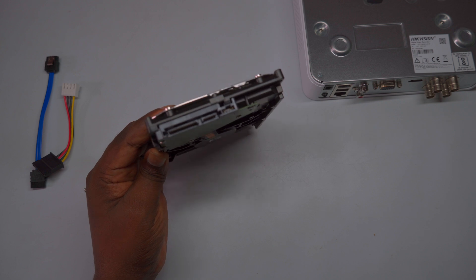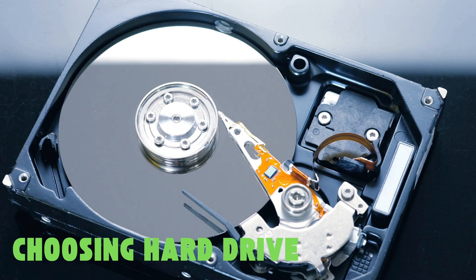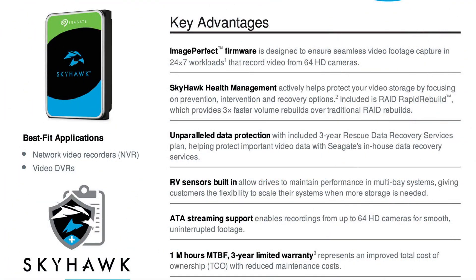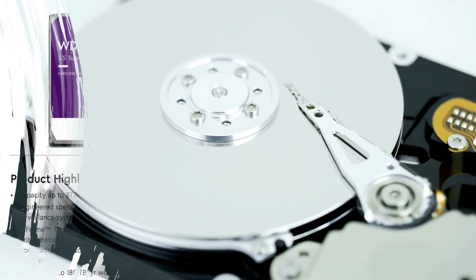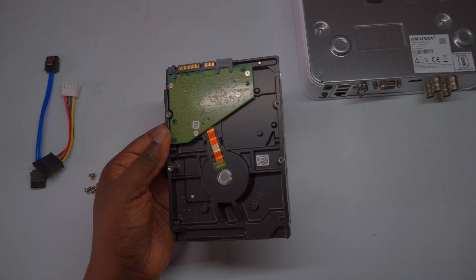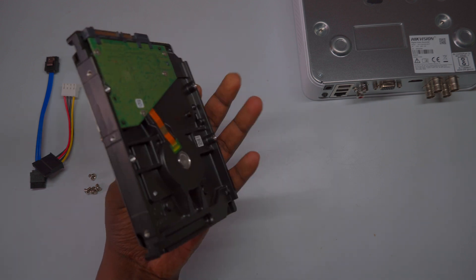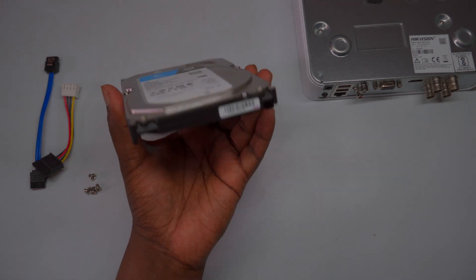When choosing a hard drive for your DVR, it's recommended to opt for popular brands known for reliability in surveillance storage, such as Seagate and Western Digital. These brands offer specialized series designed specifically for video surveillance storage, commonly referred to as surveillance series hard drives. These drives are engineered to handle continuous recording, high workload, and 24/7 operation, ensuring optimal performance and durability for your security system. Selecting a surveillance series hard drive from a trusted manufacturer helps ensure data security and system longevity.